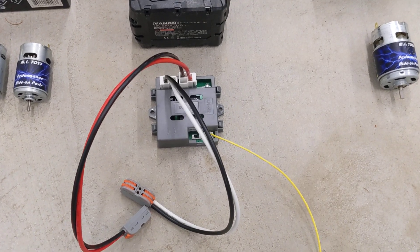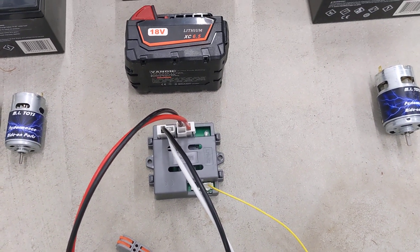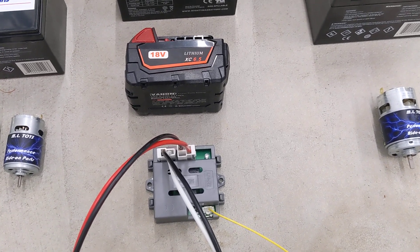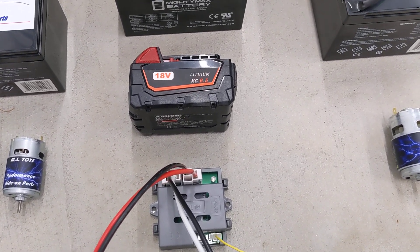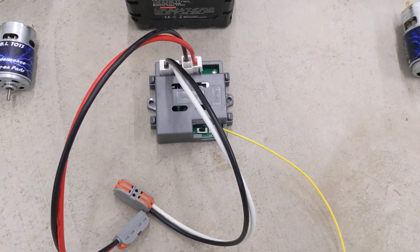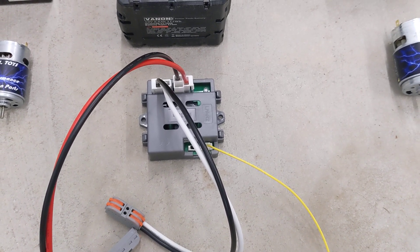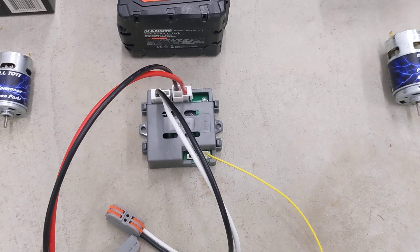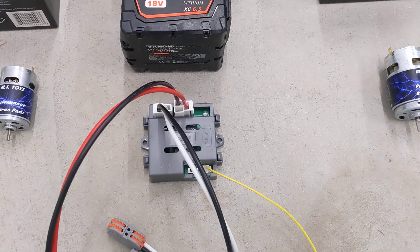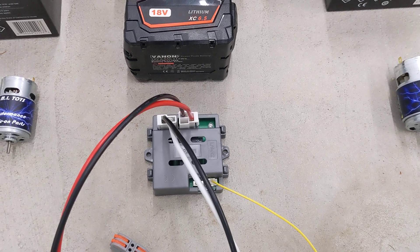We've come up with a solution to this. A voltage regulator that a lot of people use just turns down the voltage, but even if you turn down that voltage to 12 volts or 10 volts, it still has that initial punch. This is what we call a soft start module. What this module does is make the initial discharge of the battery shorter. You still have the same top speed, but for the first two seconds it ramps up the power.